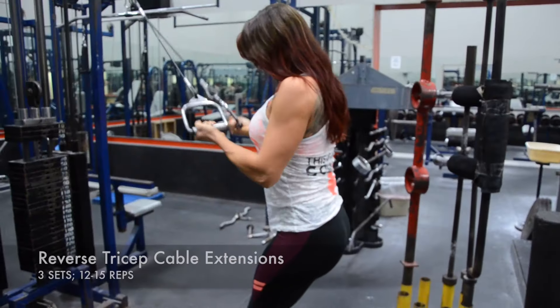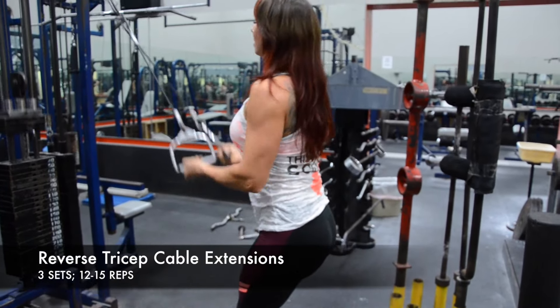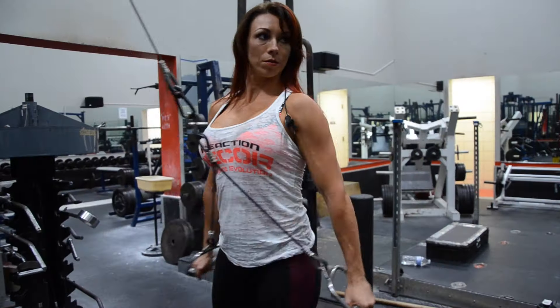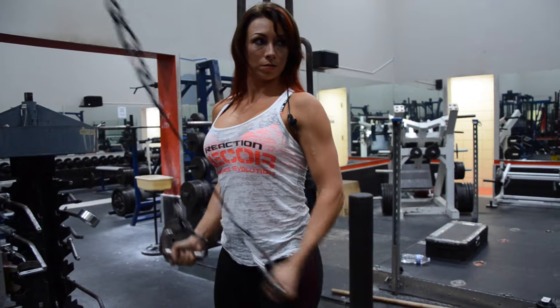Go right into tricep extensions on the cable. Reverse grip. When you're doing the tricep extensions with the under grip, I feel it more in my triceps. When I come back, I just really squeeze. More for aesthetic purposes than anything.